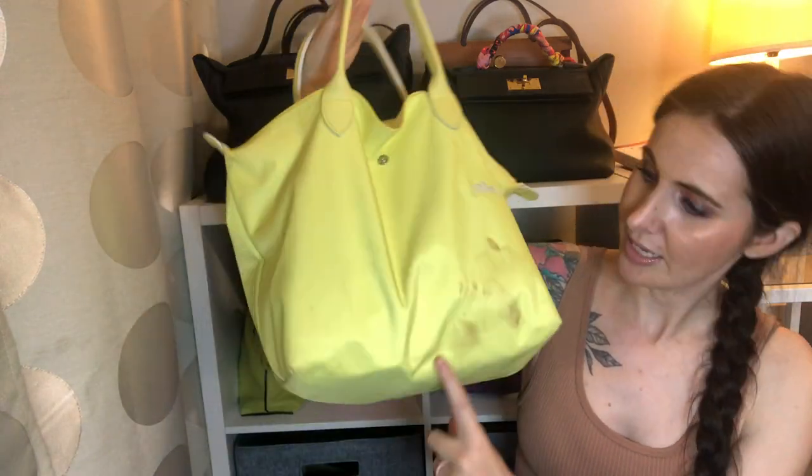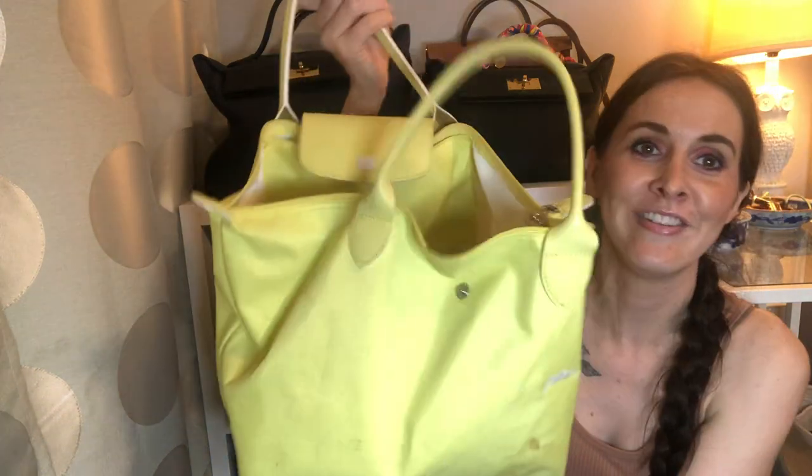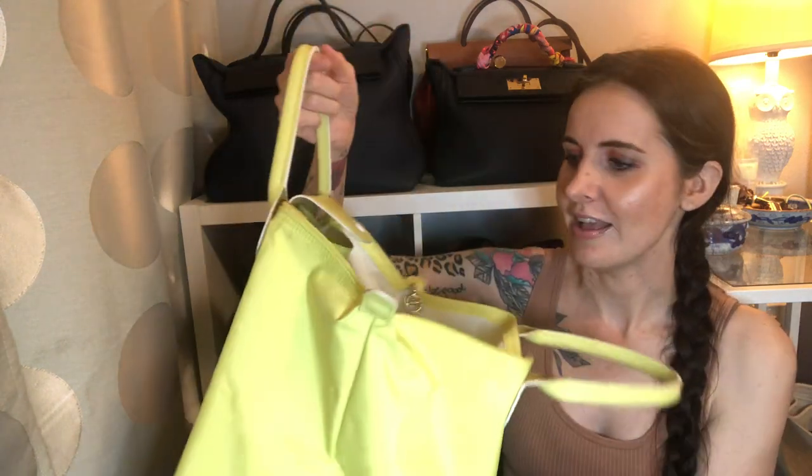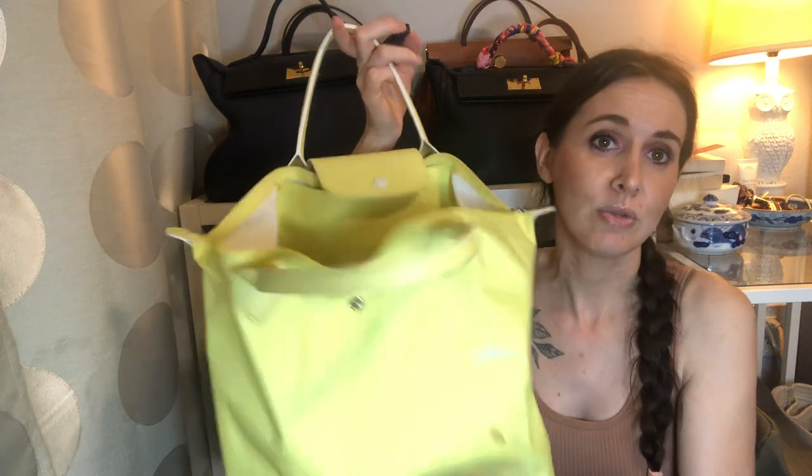It is the Longchamp Le Pliage Tote — I think this is a size large. There's just like a bunch of stuff in here. I'm going to try to use some of the stuff in here to show you what fits in those two bags: this one and then the bag that I unboxed last week.